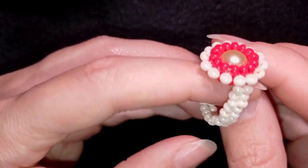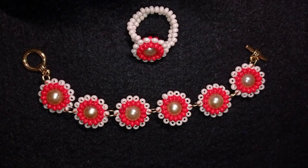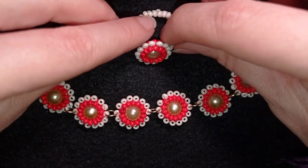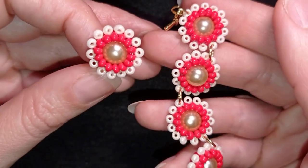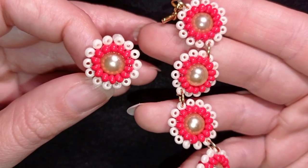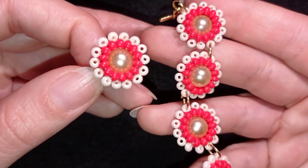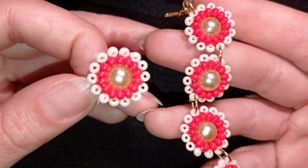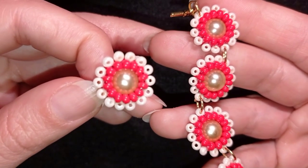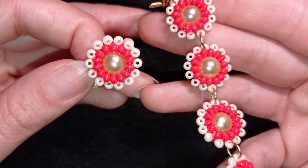Now my ring is ready. I have it here on my finger — you can see the back. My beautiful ring and bracelet set is ready. If you like it and want to see more videos like this, it's a good idea to subscribe and hit the bell button. I make new tutorials usually twice a week so you will be inspired often. You could also like, share, and comment. In the description you'll find the full list of materials, link to my Facebook page, link for PayPal donations, link to my second channel, and information about becoming a member. Thank you so much for watching. Bye bye!